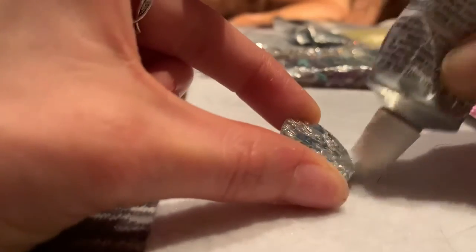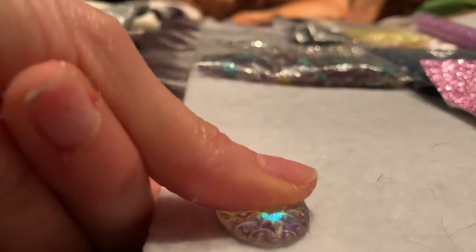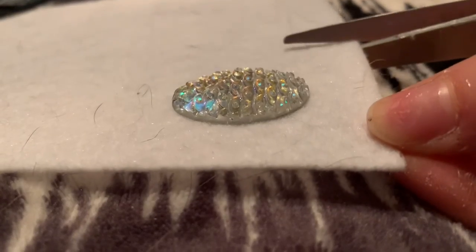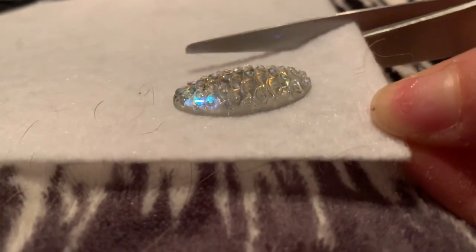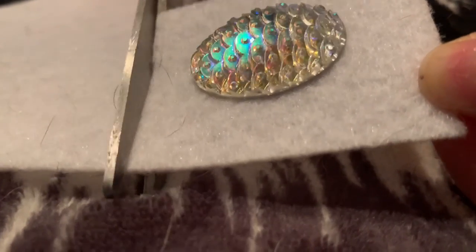We're going to start by gluing the cab to the felt. I firmly placed the cab onto the felt and pressed down to make sure it is secure to start beading. Then I begin cutting the felt and sizing it to the shape of the cab. As you see here, I've finished cutting the piece of felt, and this is the cab I've chosen.